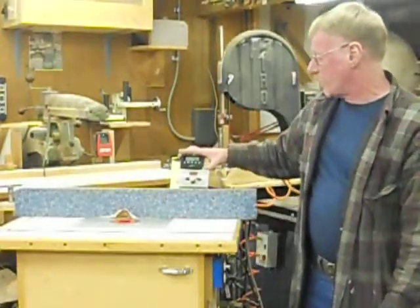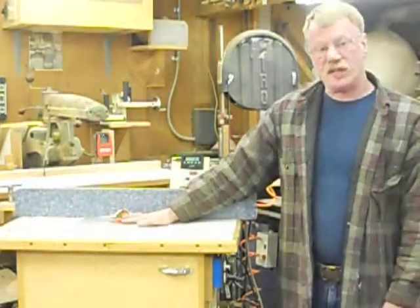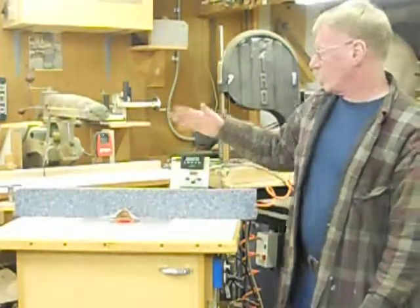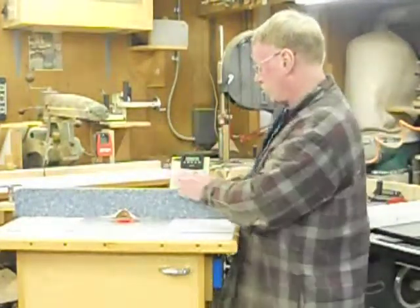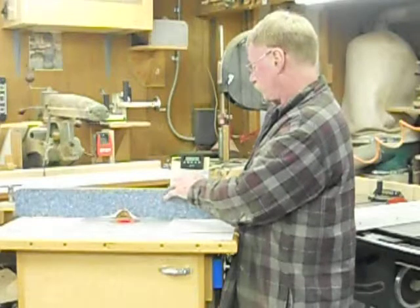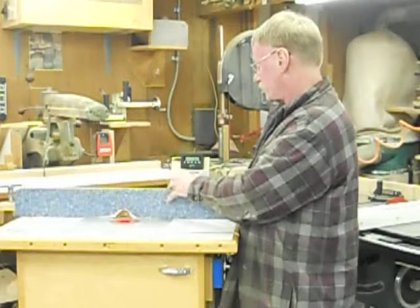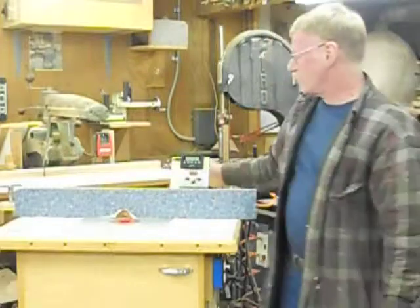This digital readout box on top was going to be a luxury item that came later on. But once I started putting this to actual use, I found that when I put a motor on it, I didn't know if I went one-sixty-fourth or seven-sixty-fourth of an inch — I really had no idea how far I moved it. So I needed to get the digital readout in place. Now we're set and zeroed out.